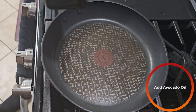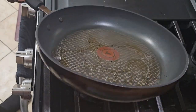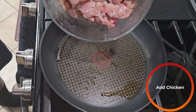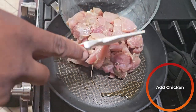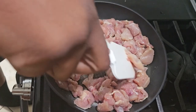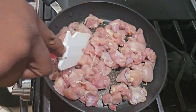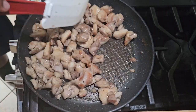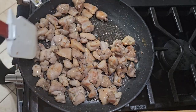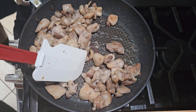Over medium-high heat, add a little bit of oil — just a touch. Once the pan is nice and hot, add your chicken and let that cook for a couple minutes. After about 15 to 20 minutes, just as the chicken is starting to develop a little bit of a brown crust, keep mixing to make sure everything is nice and well incorporated.